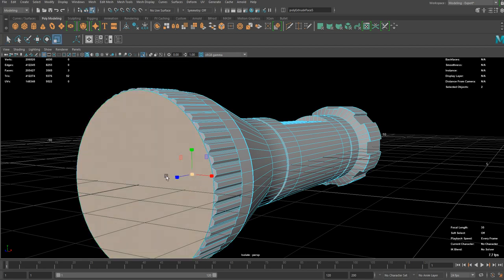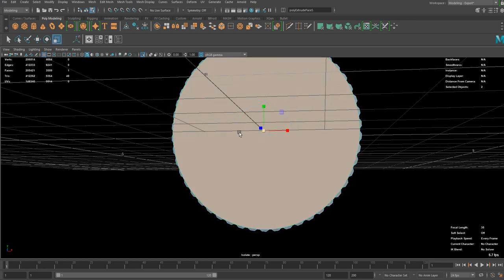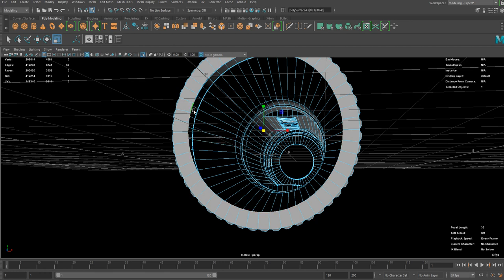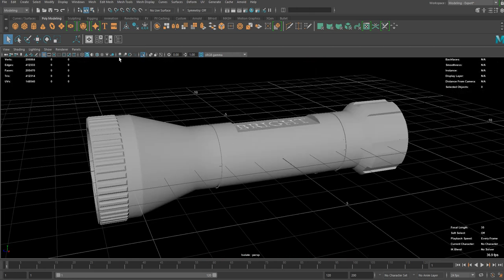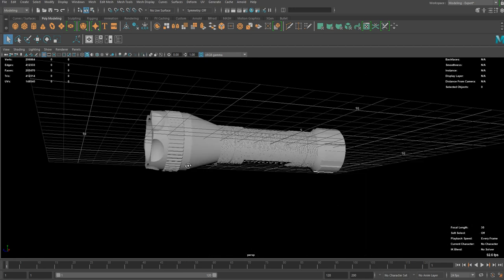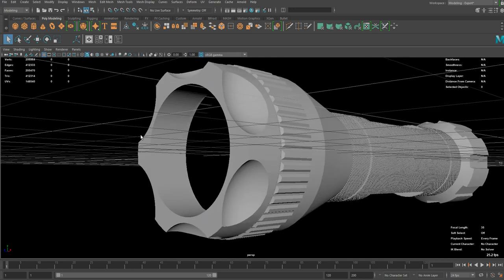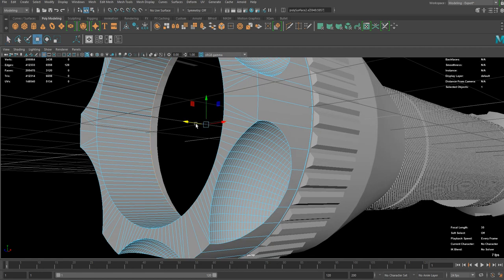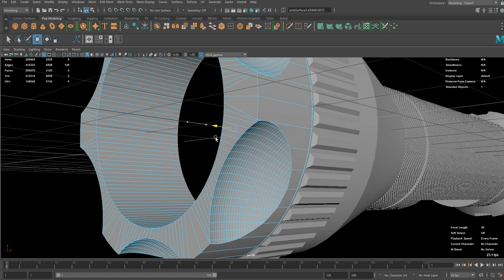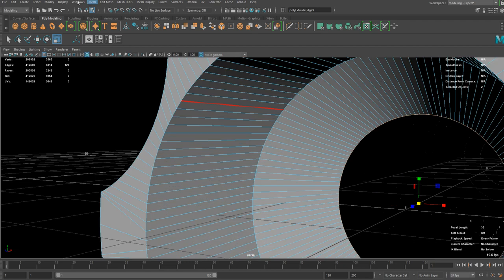I actually want to extrude this in to make the gap a bit more natural. So if I do that it's basically almost done. The last part is the lens in the front and that will be the last really. I'm going to extrude this part a little bit and Fill Hole, then bevel this area.